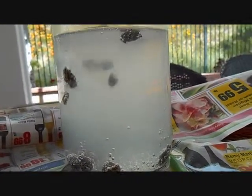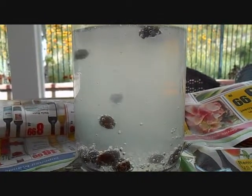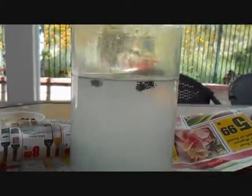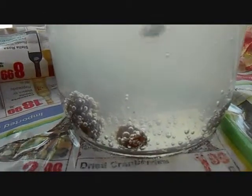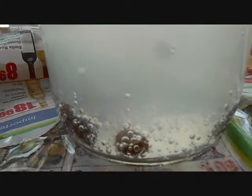I need to take some pictures. So we're done with this. Some are still floating and some are still sinking down. Some of them won't come up. The bubbles are around the raisins.